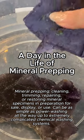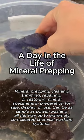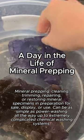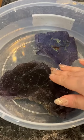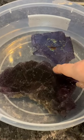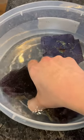Welcome to a day in the life of mineral prepping. What you see here is we are prepping two large dentin mine fluorites. The top one doesn't need a lot, but this bottom one has some big trouble spots.